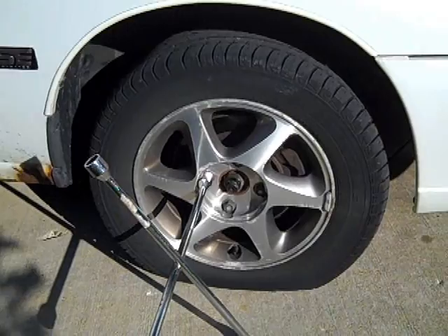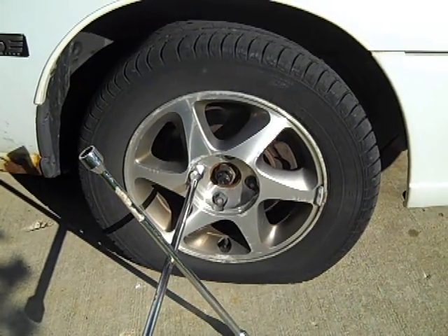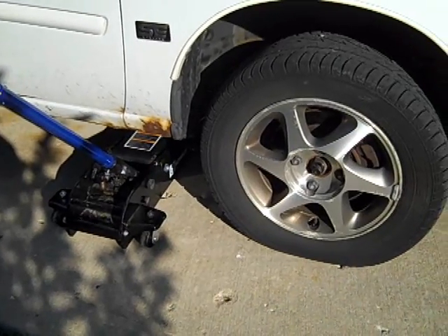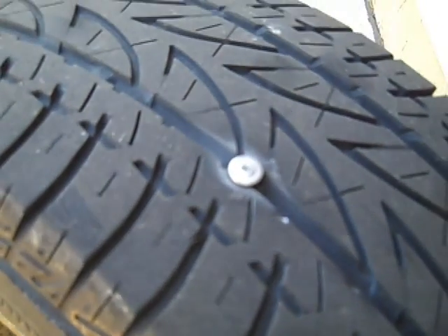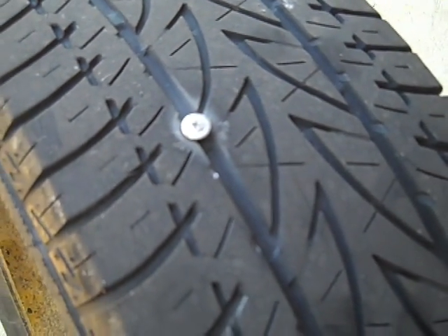So the first thing I do is loosen up those lugs, and then I'm going to jack up the car and then continue to remove the tire. Here I am jacking up the car. The lugs are a little bit loose, so it'll be easier to take out once it's all up. There's a screw right there — I'm going to take that out, clean the hole, and plug the tire.